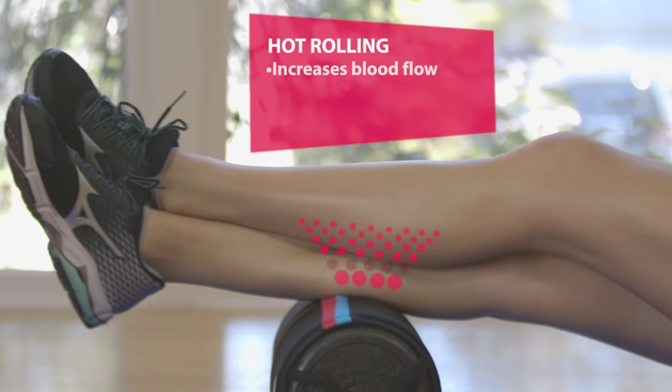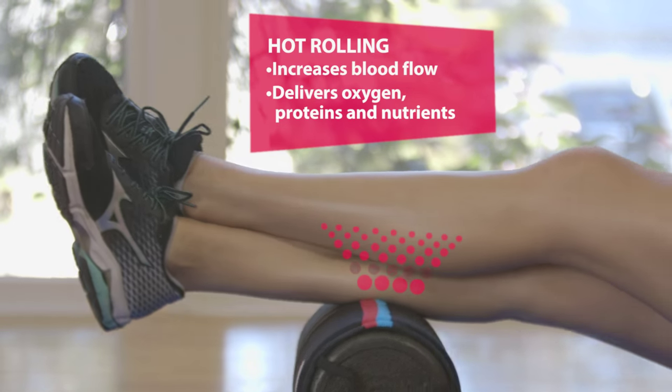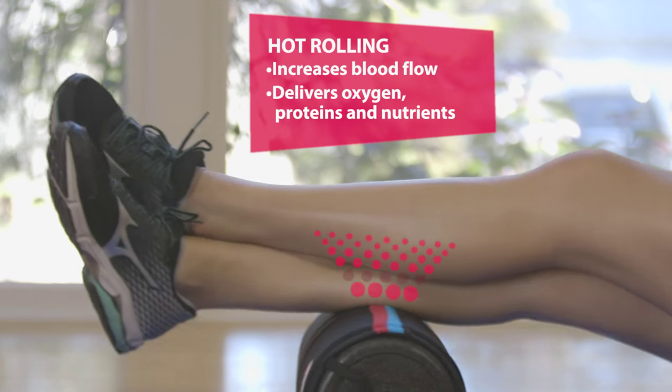Hot rolling increases blood flow to your muscles, delivering needed oxygen, proteins, and nutrients to relieve sore muscles and keep your body relaxed and pain-free.